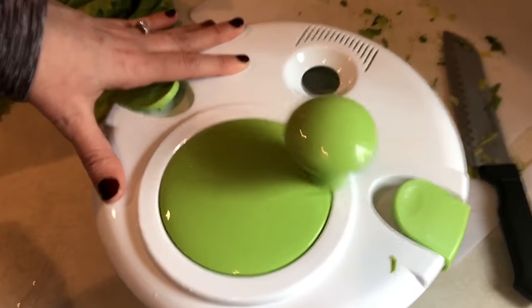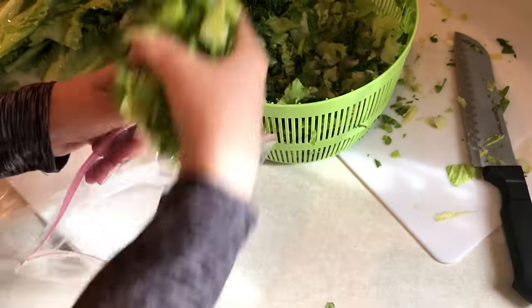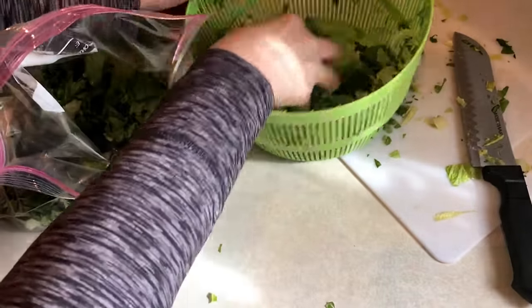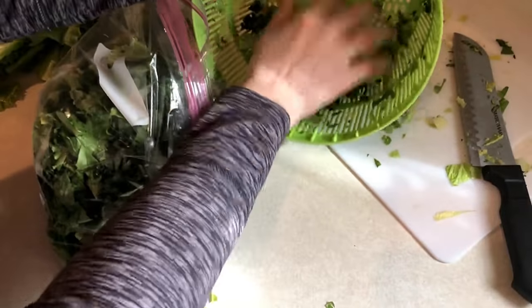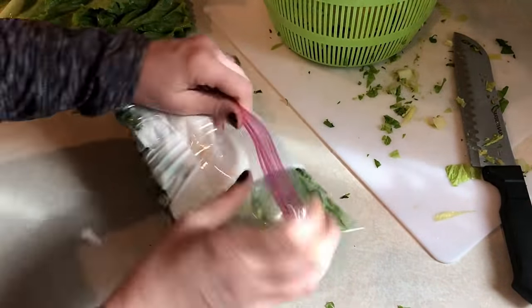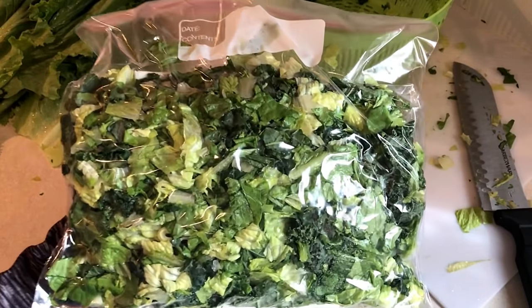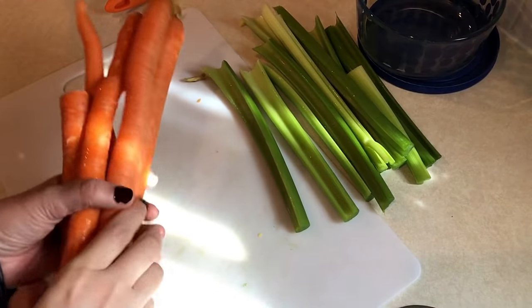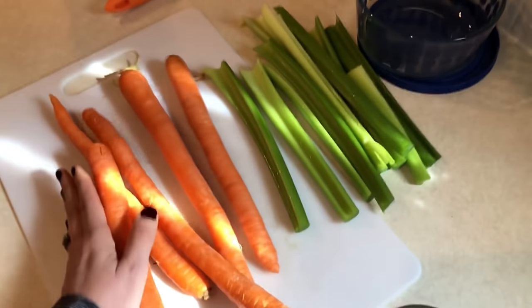I'm going to put the greens into a Ziploc bag with a paper towel — this helps with any extra moisture and will keep them fresh all week. I'm doing two separate bags so that one stays unopened through the week, just to ensure I have fresh salad the entire week.